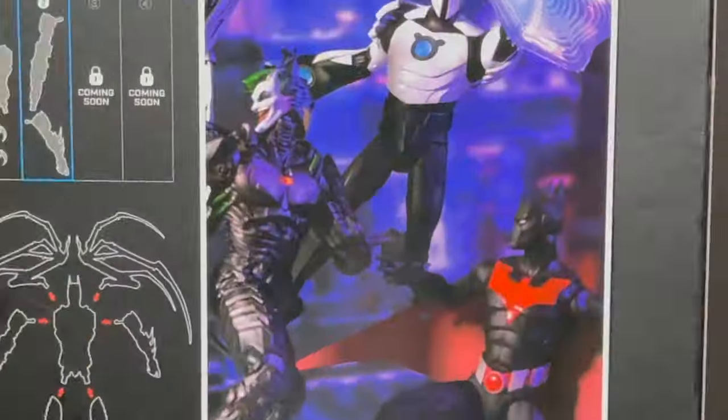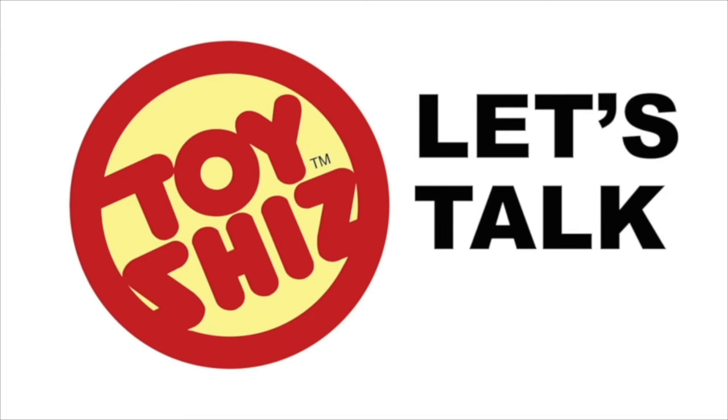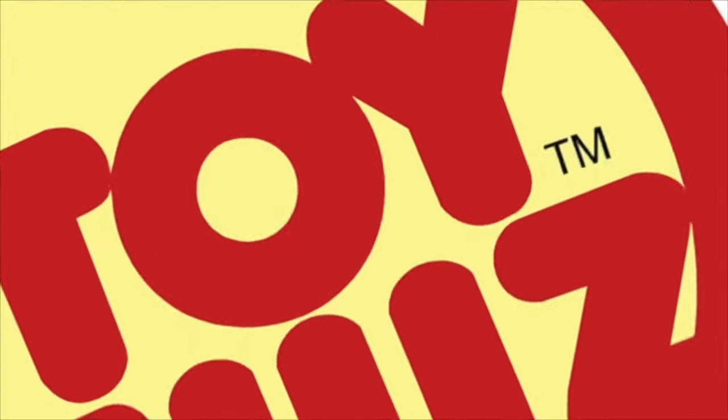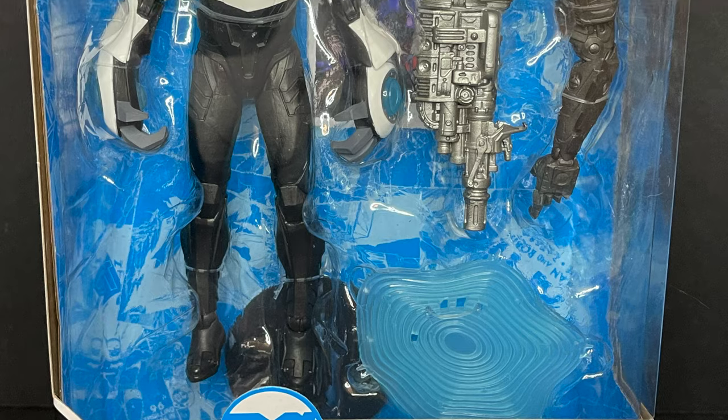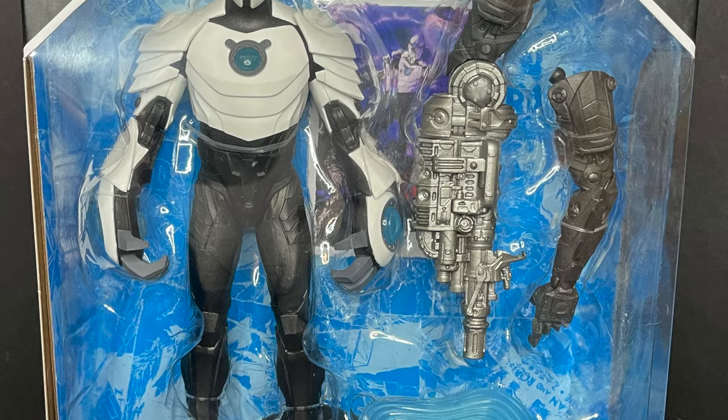Today on Toysha's, make sure the volume's turned all the way up — we got a shway new figure to look at. Welcome back everyone, Toysha's here, and I am back yet again to give you guys another fresh look, courtesy of my friends over at McFarlane Toys.